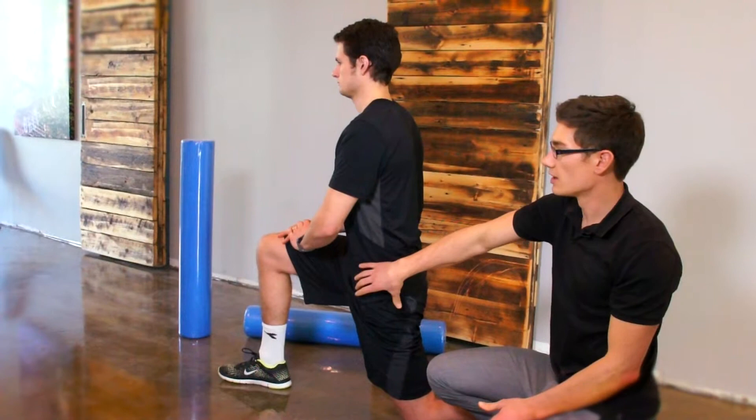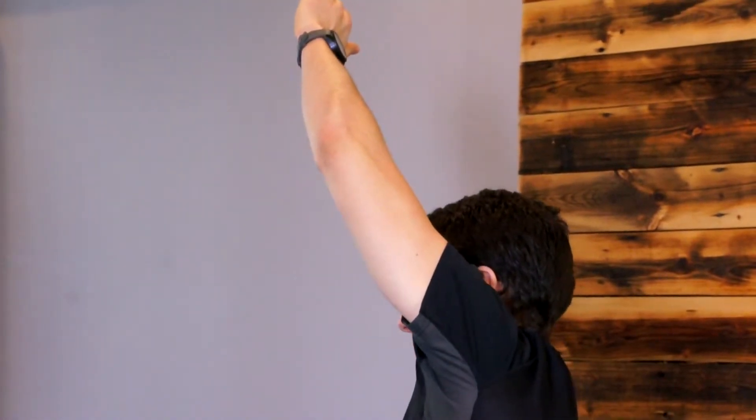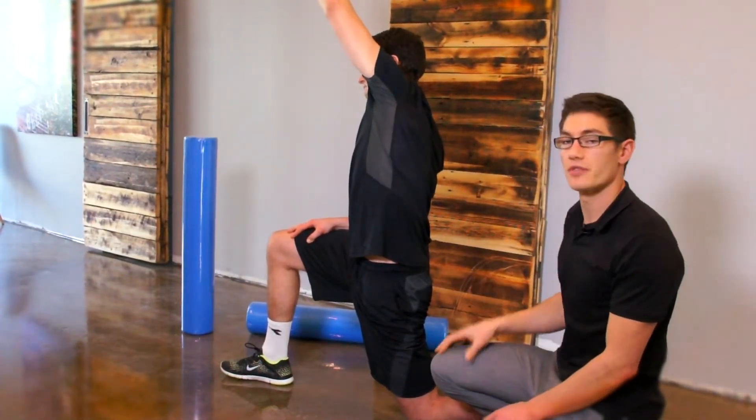Once you feel a stretch in there, to make it more aggressive, we're going to reach up above our head with this hand, try and stay nice and square, and then we're just going to tip away — and you should feel that stretch come up into your side. That's both very aggressive but really safe on your low back and a good position for everything else.